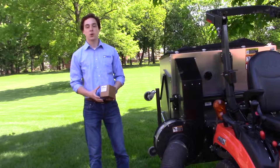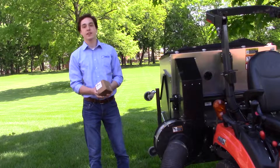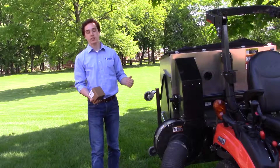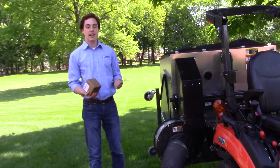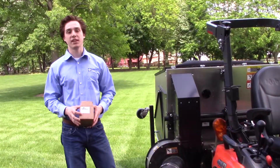Hello from Superior Tech. Nolan here, and today we're going to be going over the FS2 fill sensor that gets mounted on the TKV20 material collection system. We're going to go over some specifications, how it operates, and some tips involved with the fill sensor. So let's unbox the fill sensor.